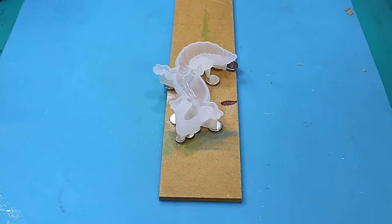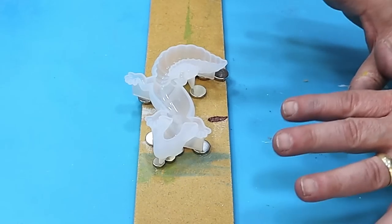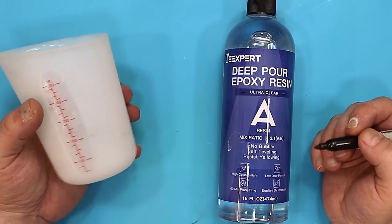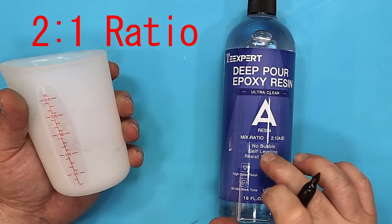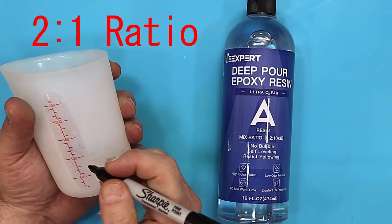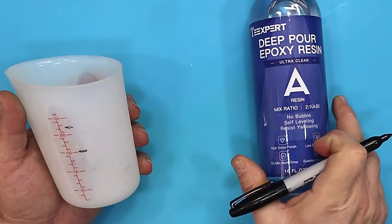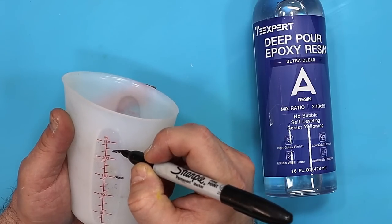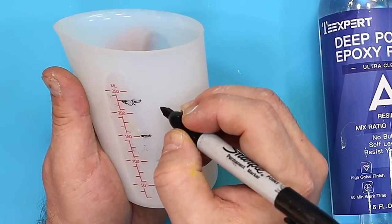They're all glued on there nicely and covering the whole area. The reason I'm using a deep cure resin is because it will slowly cure over about 48 to 72 hours, so it stays liquid much longer and gives more time for any effect to happen. Deep pour resin is always in a two-to-one ratio — two parts A to one part B. I'm mixing up 150g of Part A, which means I need 75g of Part B, and I'll mark that on my jug.